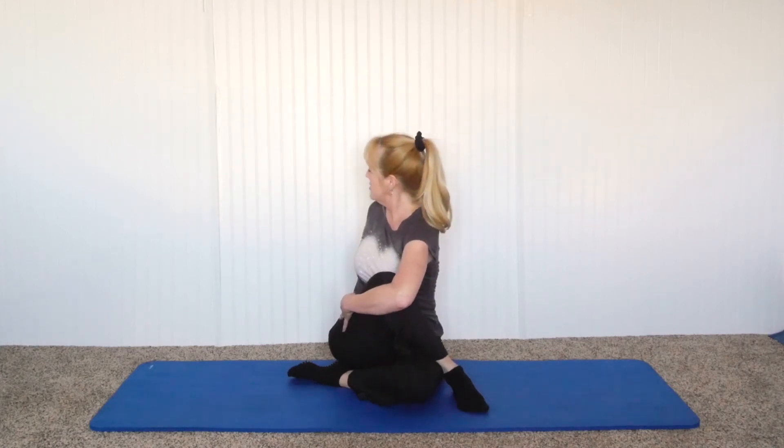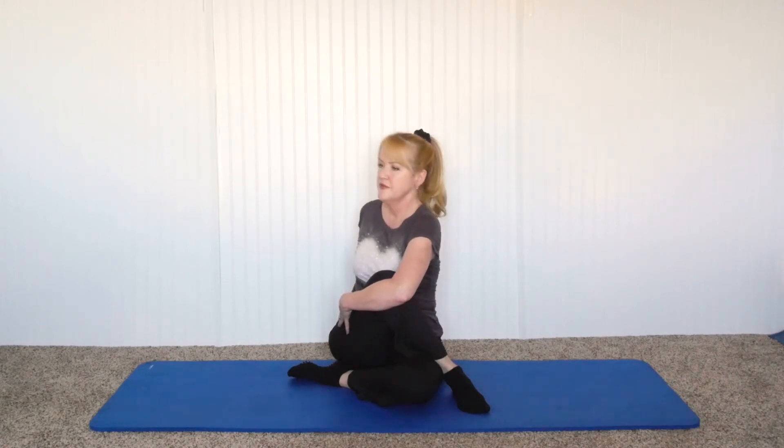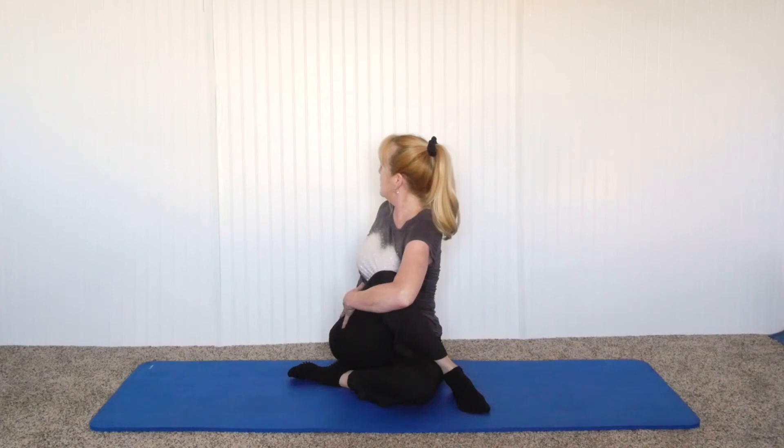Now we're going to be doing rotation. You can do it with cross legs if you're comfortable. If you want a little more of a challenge, bring one leg in, the other leg on the opposite side, hug that knee into your chest, wrap around, arm up in the air, and then bring it back and twist. The posture is nice and straight. Release it, breathing in, and twist again breathing out, seeing if you can increase that twist a little bit more. Hold it for 10 to 20 seconds.